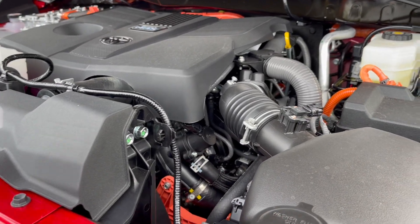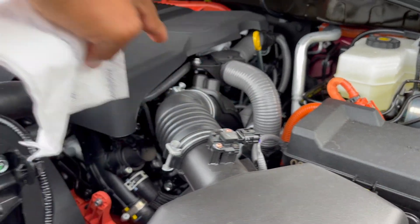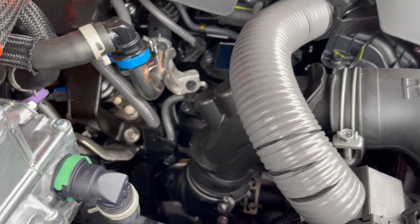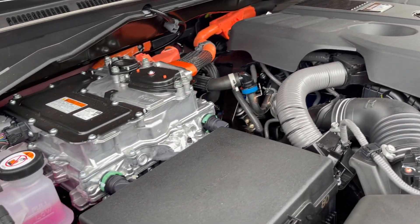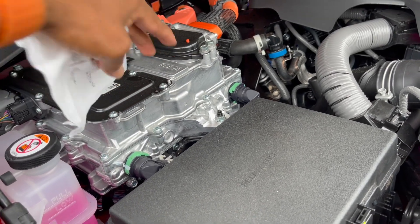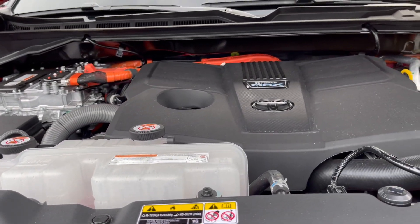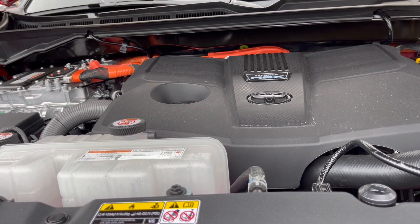The turbos are back there somewhere underneath — one is right there and the other one is located in the same area. This one is the hybrid, so we have this hybrid setup in here. The power that this i-Force Max hybrid produces is ridiculous — I wrote the numbers down right here.